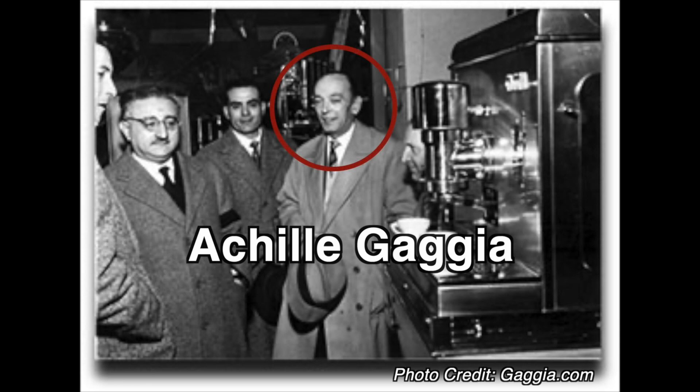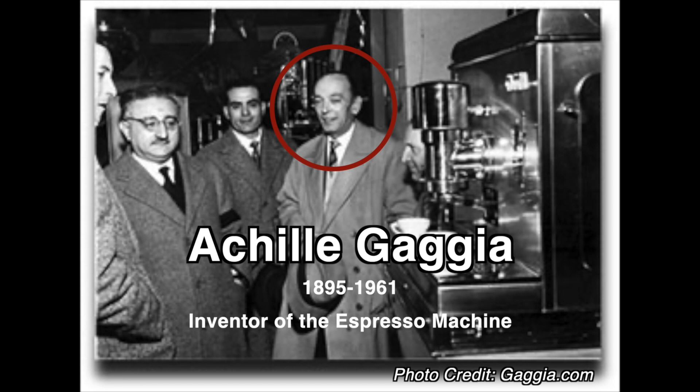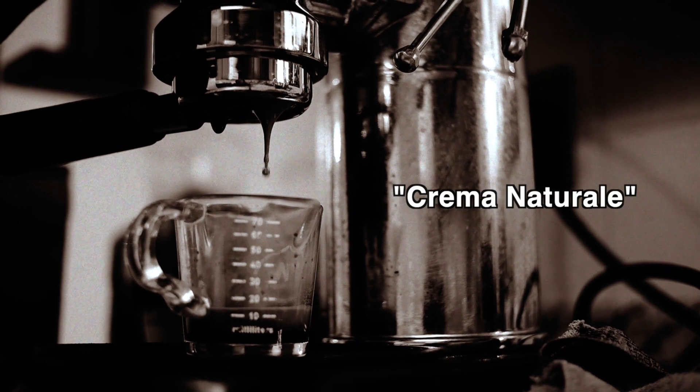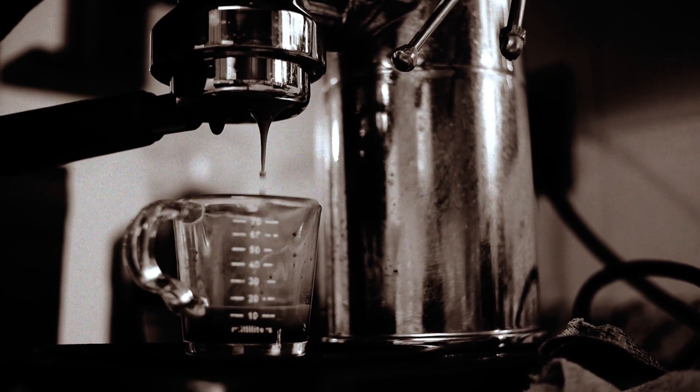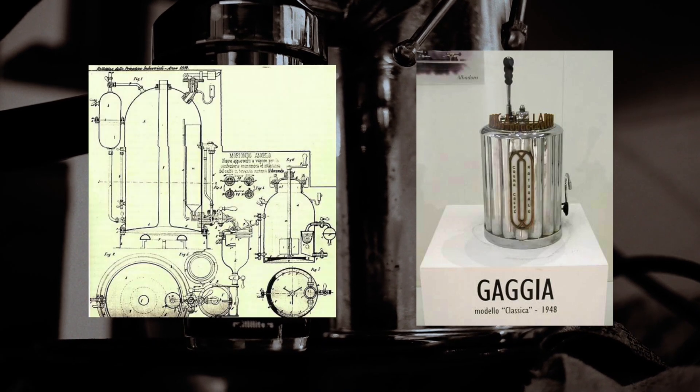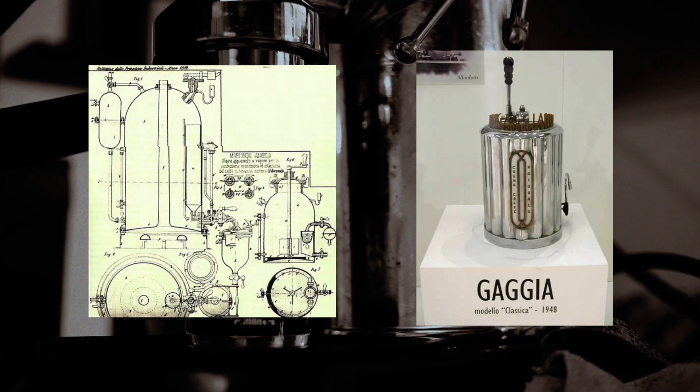First, a little background. The term crema was coined in 1949 by Achille Gaggia, the inventor of the modern espresso machine, as part of a campaign to promote his new coffee, which had a natural layer of cream, or crema naturale, as he called it. This creamy layer was the result of using high pressure water to extract the coffee, while earlier iterations of the espresso machine used steam.